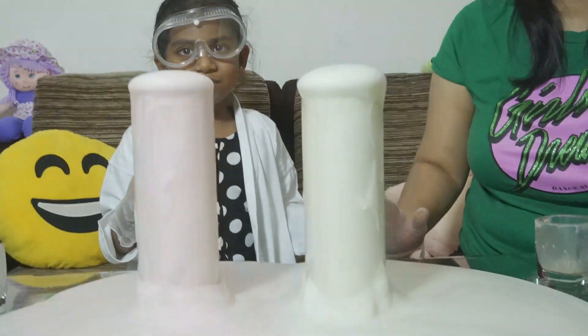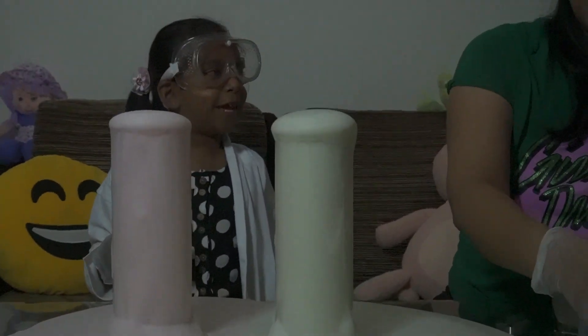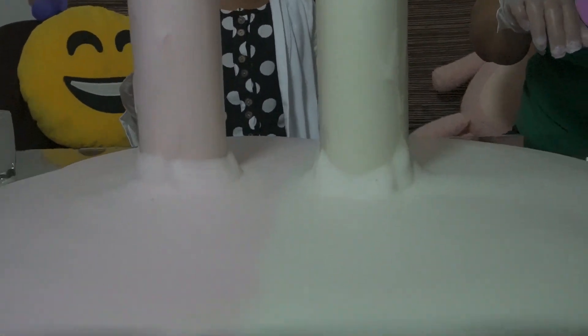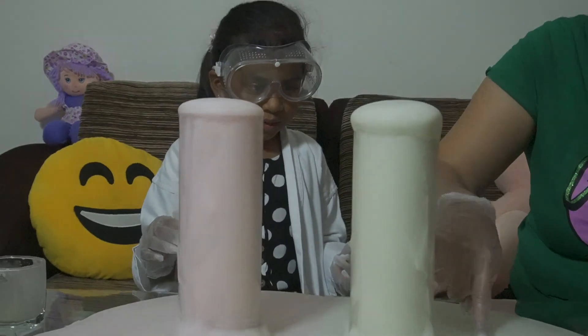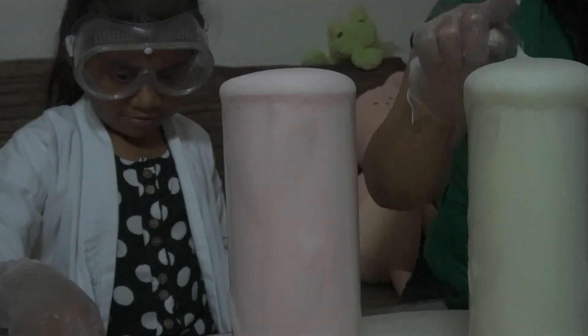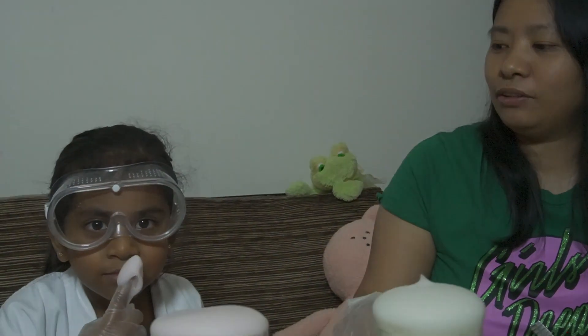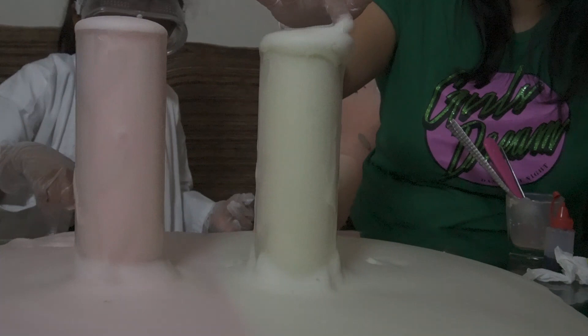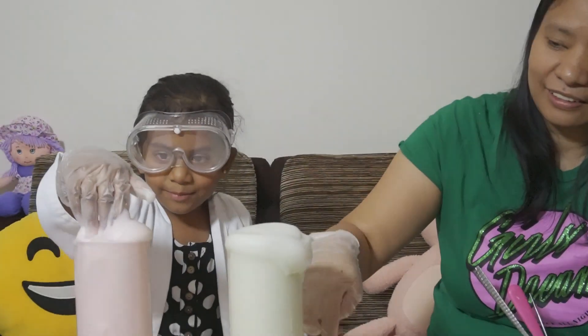Look at this foam — they call it elephant toothpaste! Guys, it smells so bad because of the hydrogen peroxide. It smells like a red pig, a stinky worm, a stinky cow, stinky grass — oh my goodness! But it's a nice foamy one. You can touch it, because of the dish washing liquid that helps create the tiny bubbles.